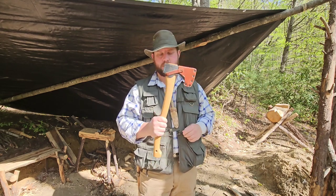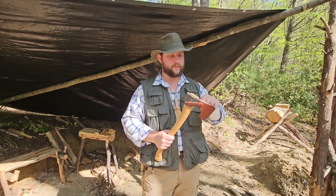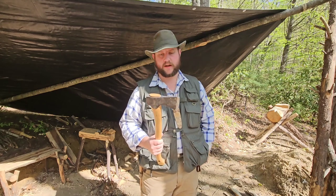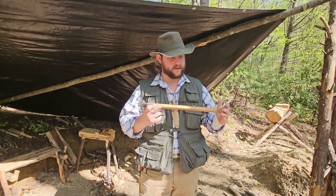I'm going to use this Grants First Brook small forest axe as a prop to show the different parts. First thing I'm going to do is take the mask off and get that out of the way so we can see everything. And there we go — nice little axe there.